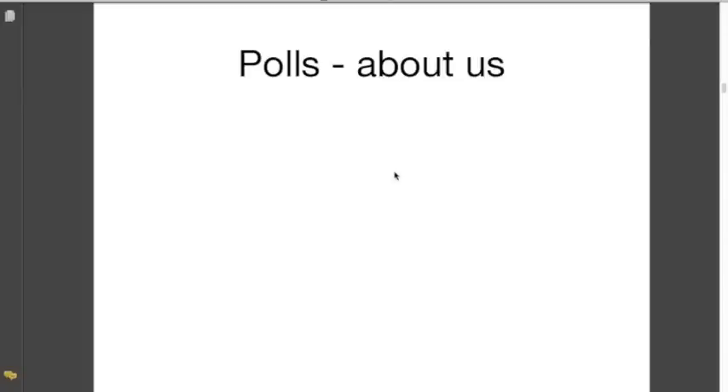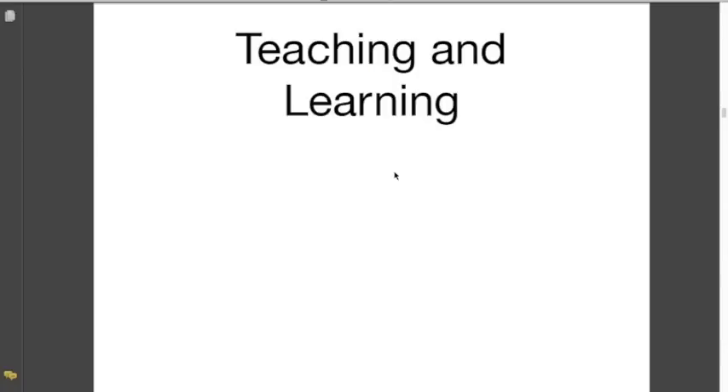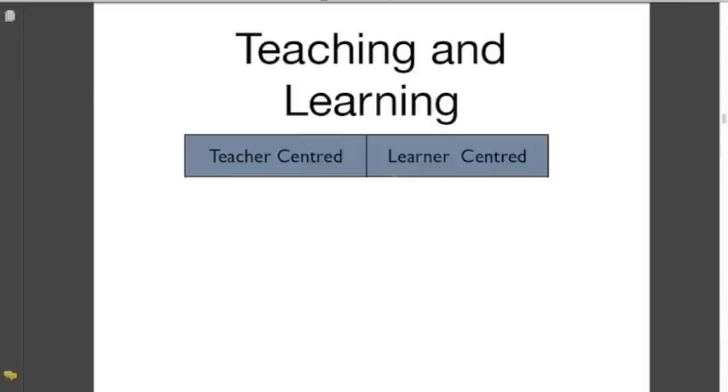Without further ado, let's get into the webinar itself. Teaching and learning: here's a little table I put together to give an overview of one of the major themes in teaching and learning — whether the teaching is teacher-centered or learner-centered. This is an age-old debate that goes way back to the time of Lao Tzu, Confucius, and Socrates, and it's a debate that is still very active today.